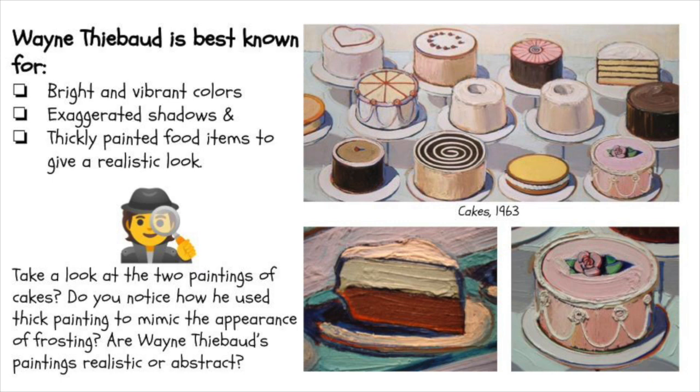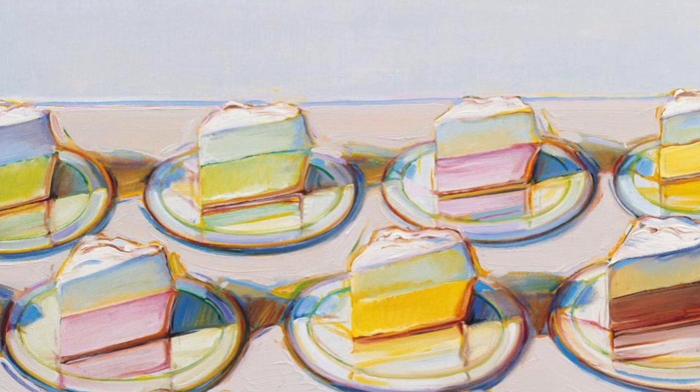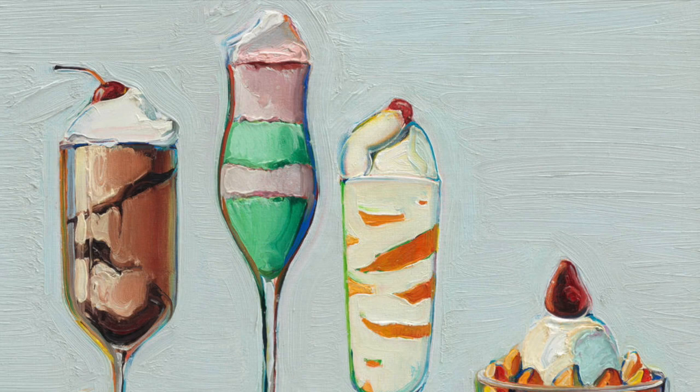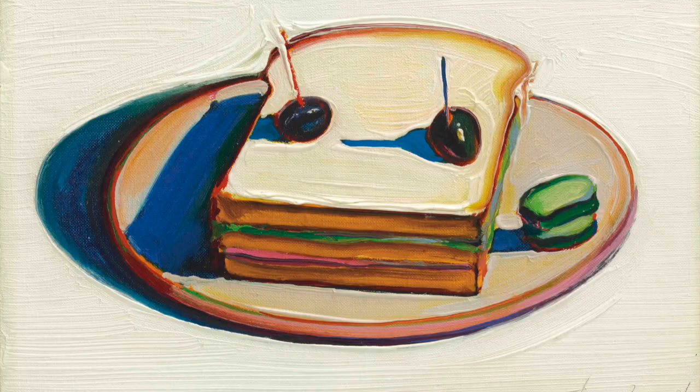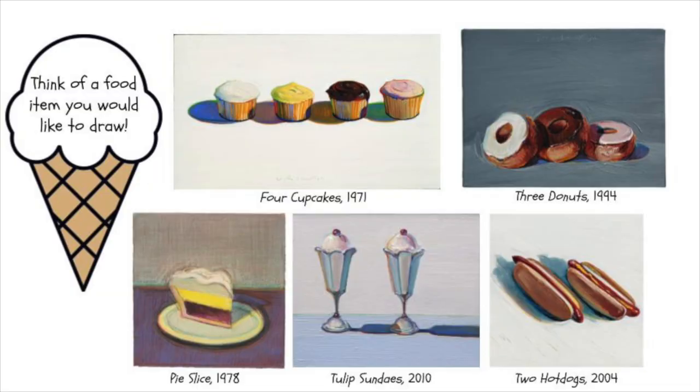Pop culture is essentially the common culture. It's the things we see and interact with on a regular basis. The foods that he is painting are not exotic foods that only specialized chefs can prepare. He is painting pictures of the kinds of desserts or foods that would be served in a diner anywhere in the country or that we would see in any sort of bakery.